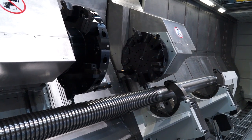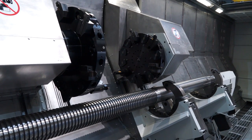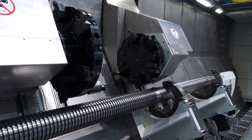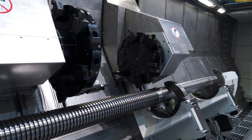I noted a minute ago that the machine was actually using both turrets to do a grooving operation — so that's for cycle time reduction? Absolutely. You'll see on here that there's a large number of grooves. You can use the two turrets to do two grooves at a time, so obviously you're halving the cycle. Or, as you saw earlier on, you can turn one feature at one end while you're doing the grooves at the other end.